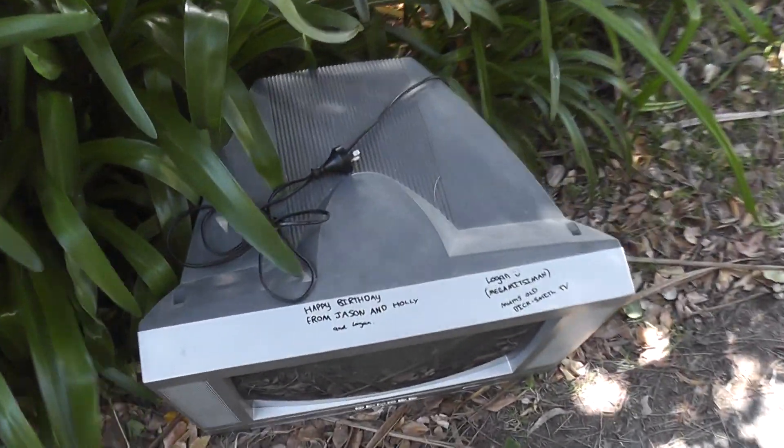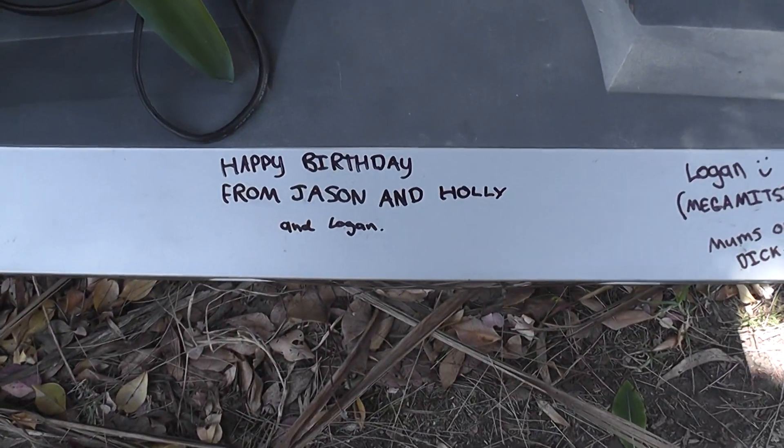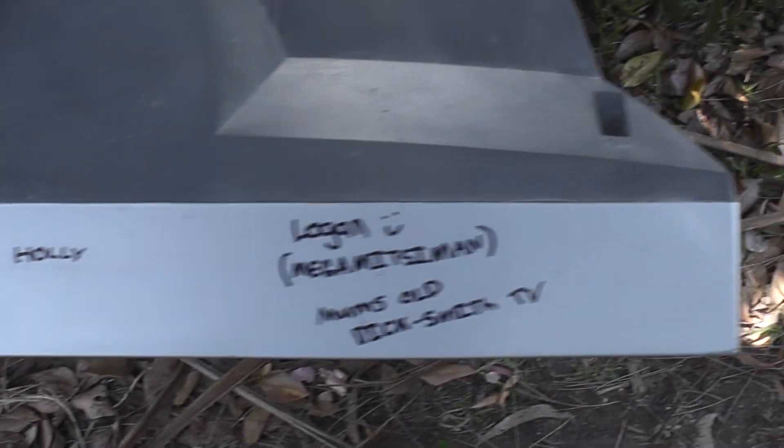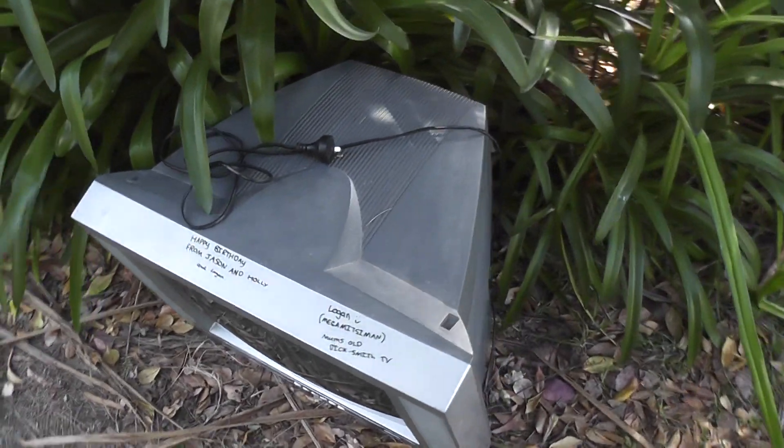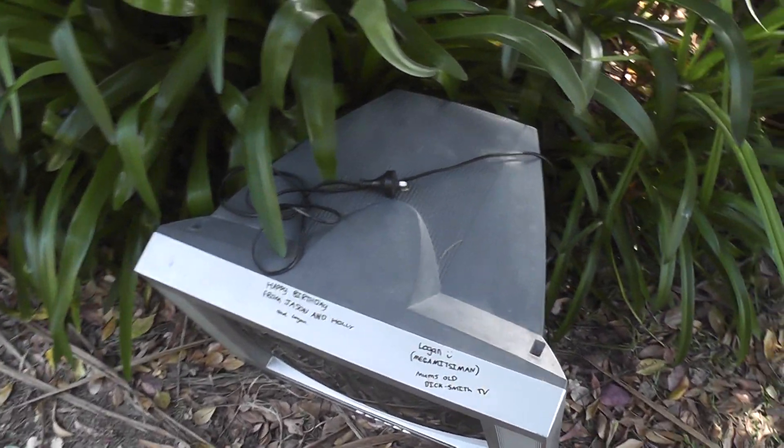This is awesome — I just came home last night and now I walked the drive in the daytime and the TV is just growing in the garden. Very cool. Happy birthday from Jason, Holly and Logan! There you go — just a TV. Another TV for an experiment. I'm going to acquire that and put it in storage.